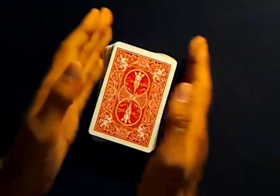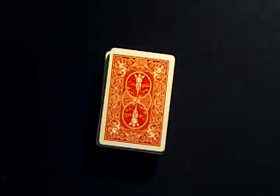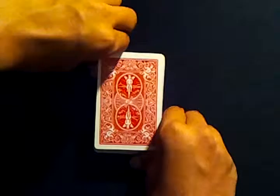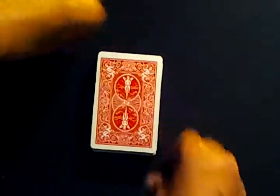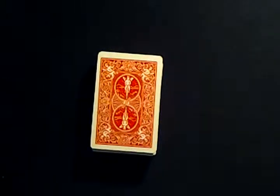On the stripper deck, as you can see, all the cards are straight except for this corner here. You can see it's a little bit off at an angle. If I spread the cards up perfect on the camera you can kind of see it — this angle right here is a little bit off.